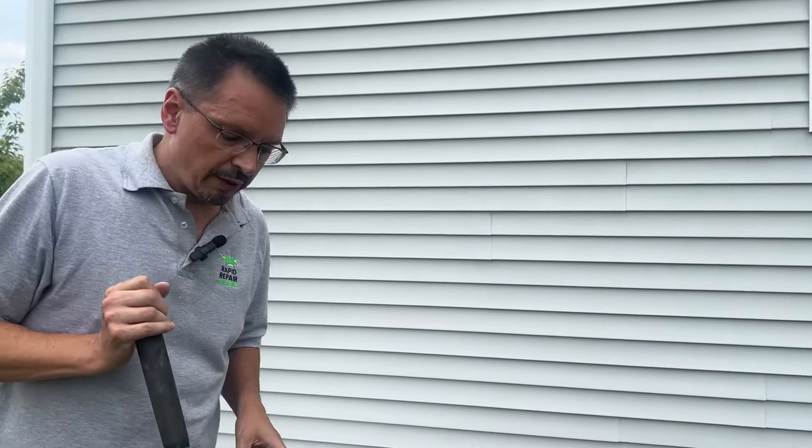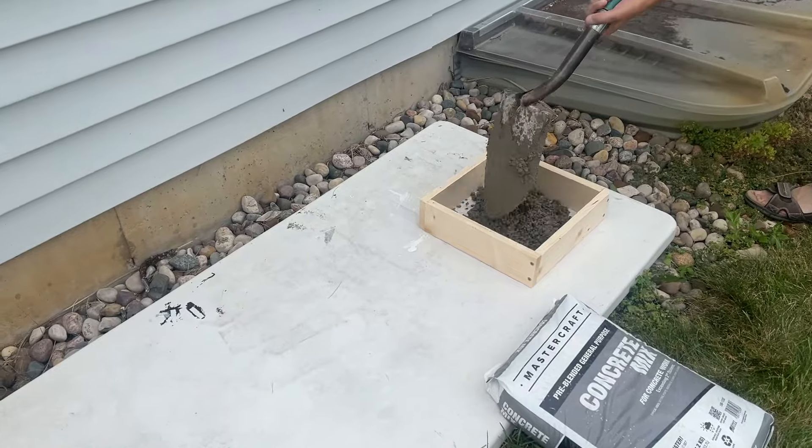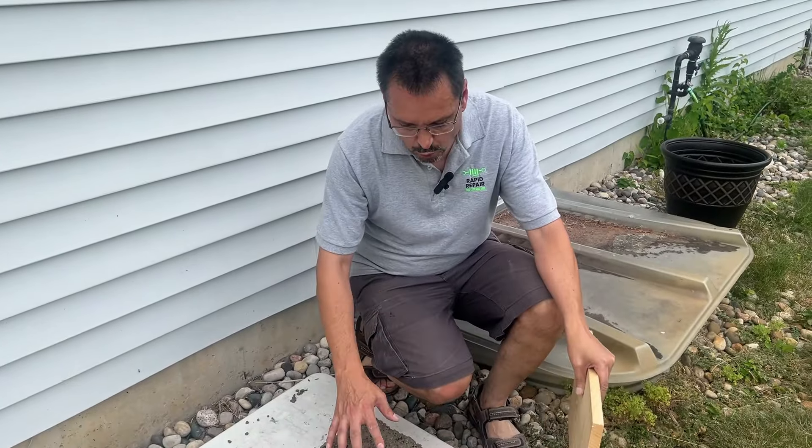If you're pouring a whole sidewalk, that's going to be a lot of bags — that's backbreaking work. You can rent mixers, of course, but this is the intimidation factor that homeowners don't want to get into. They want an easier method for sure. Most DIYers' inclination is to add more water to make it very creamy and easy to work with, but that weakens the concrete. You do want it fairly stiff.